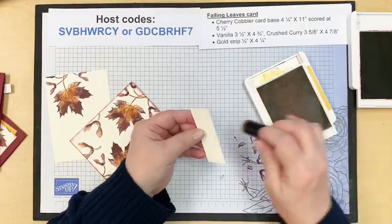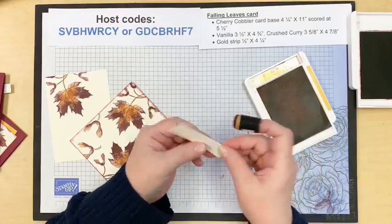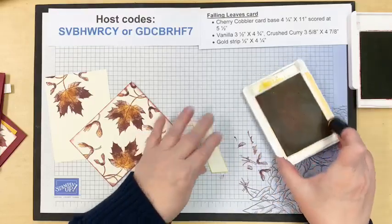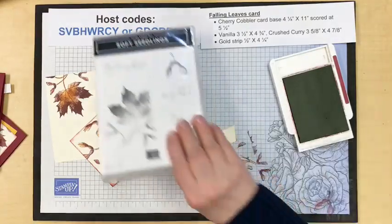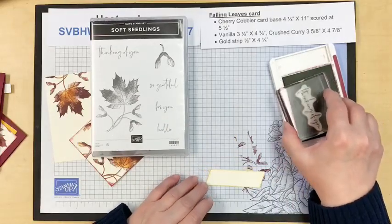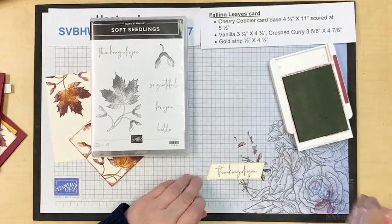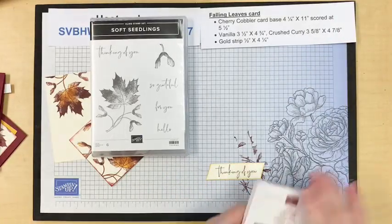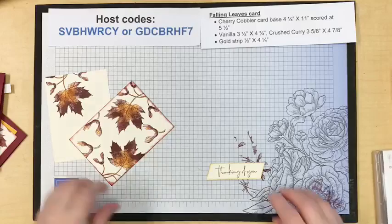I decided to sponge this label in yellow. I ink our greeting — I love the fonts in this set. How many of you have this already? It's such a pretty set with gorgeous fonts and greetings. Simple 'thinking of you.' So to put this together, I have a couple of tips for you.